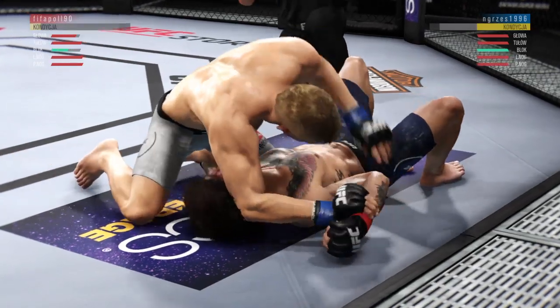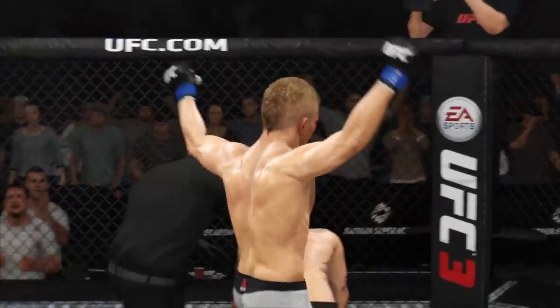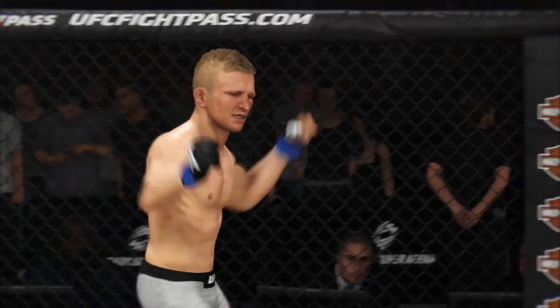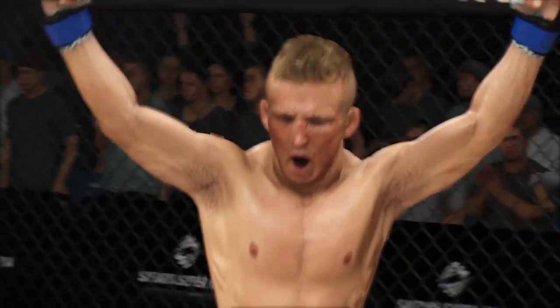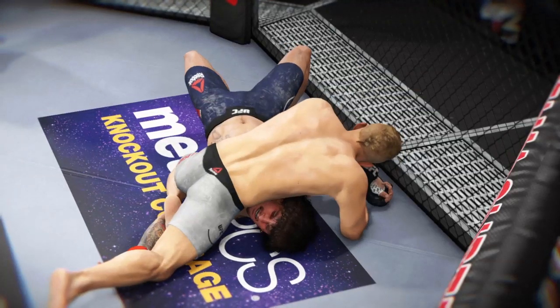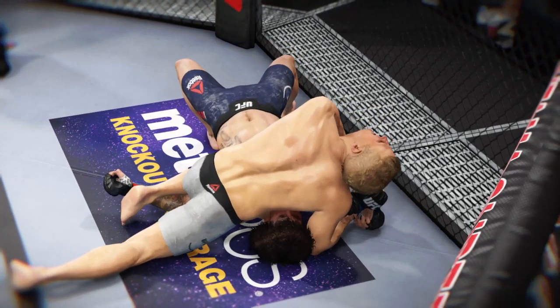Stunning. And that will do it! He really made it look easy. It was a beautiful job setting up that submission, and once he got it, the fight was over. That is high-level stuff out of him there, Joe, to finish the submission. It's one thing to get the dominant position, it's another thing to close the show. And he certainly did that here tonight. That's a big one.